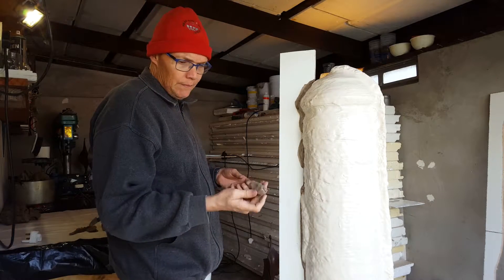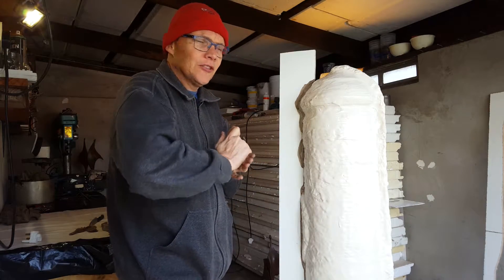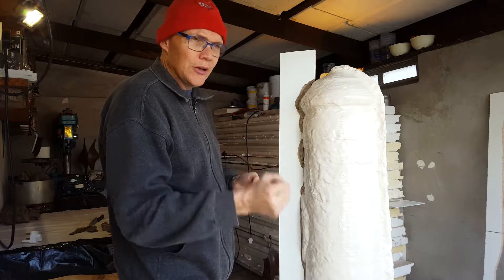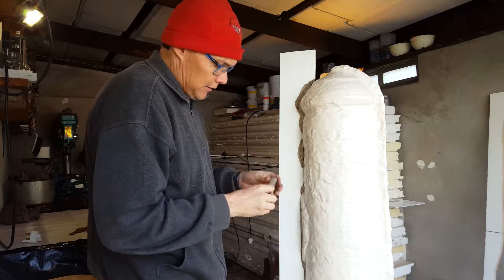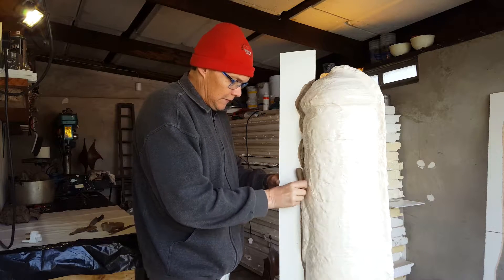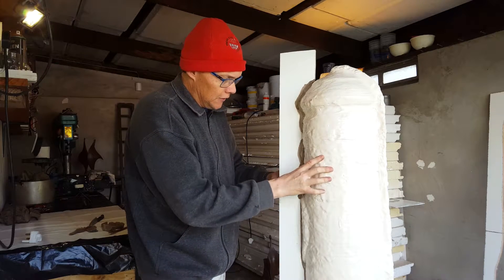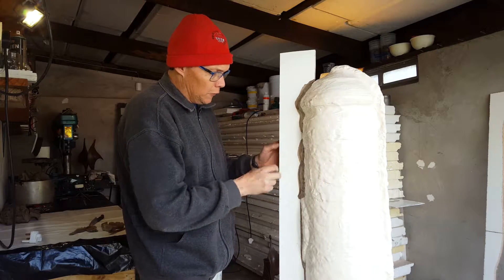Now again I'm using my homemade plasticine for this. I'm just giving it a bit of a knead just to warm it up, and then I just carefully push this into the corner in order to get a good anchor for this board.